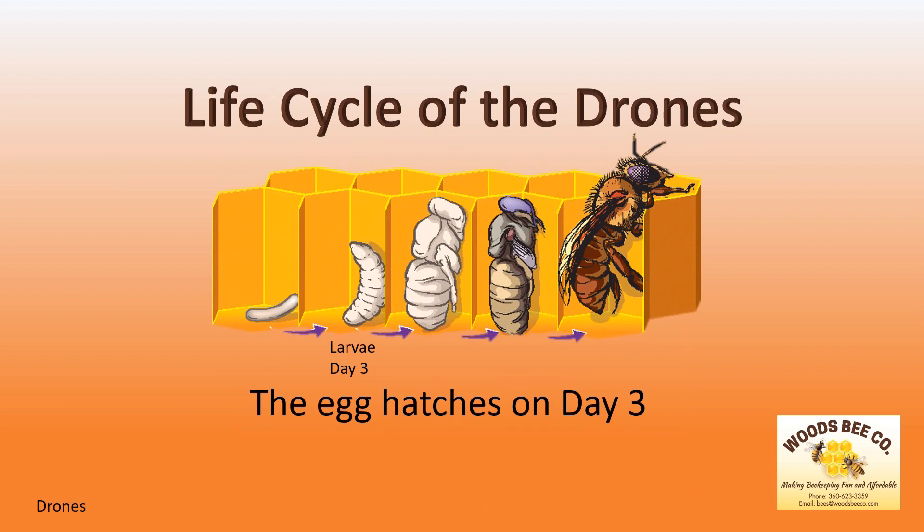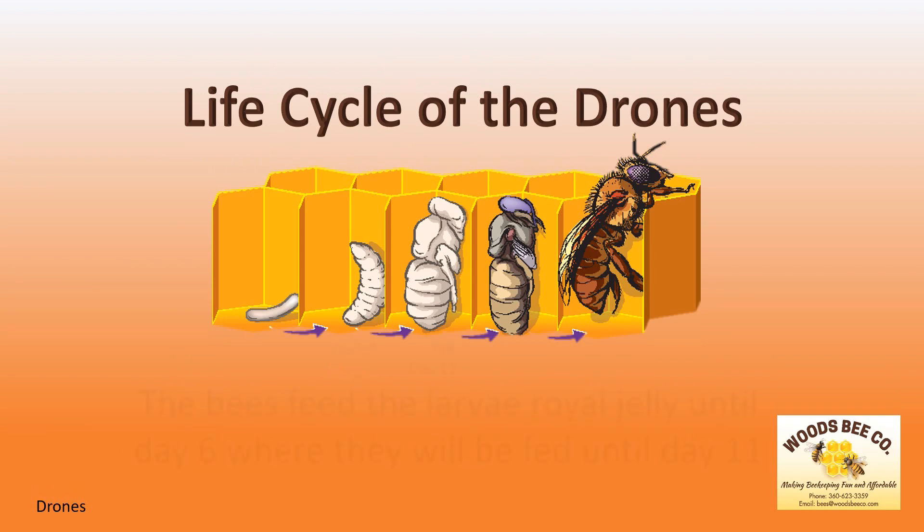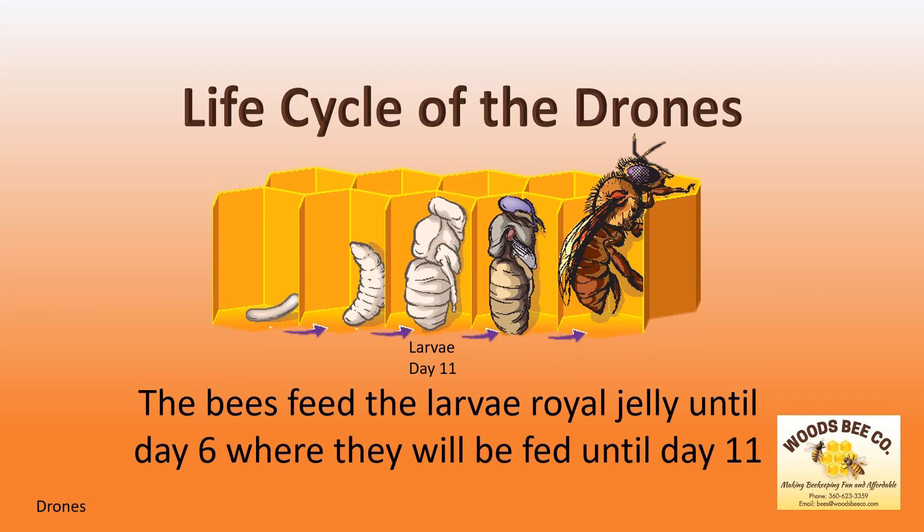The egg hatches into a larva on the third day, spending the next 21 days developing into a drone in the cell where it was laid. Because the drone larvae is bigger than the worker bee larvae, it consumes much more food. The drone larvae is fed royal jelly three days after the egg is hatched, and then will be fed pollen until day 11, when the cell is closed.